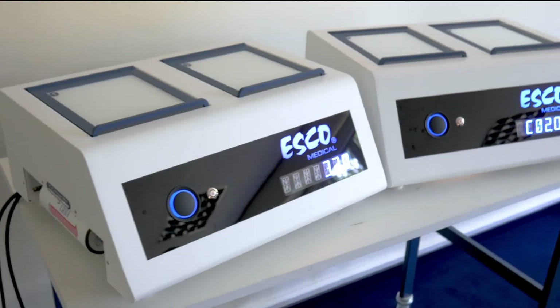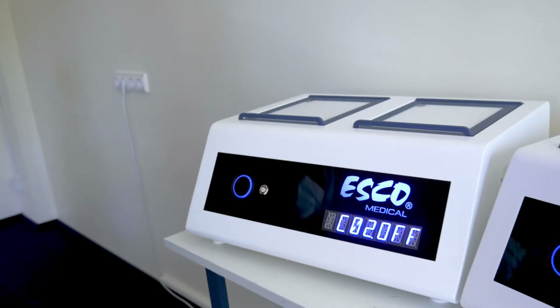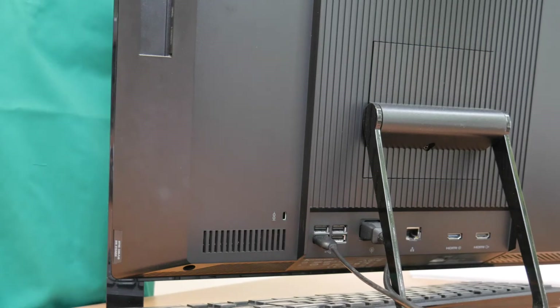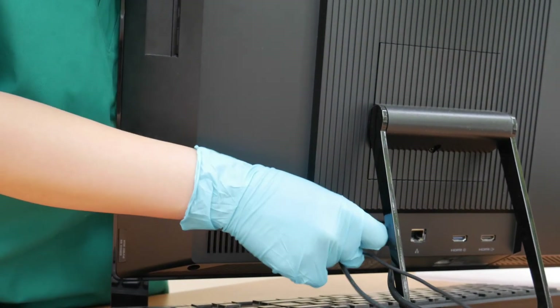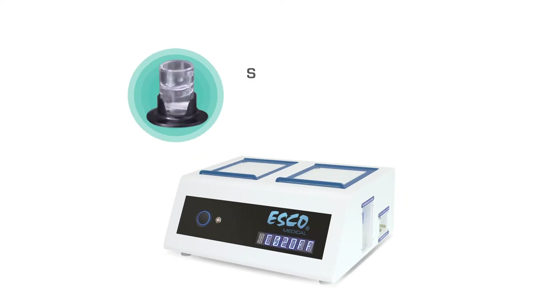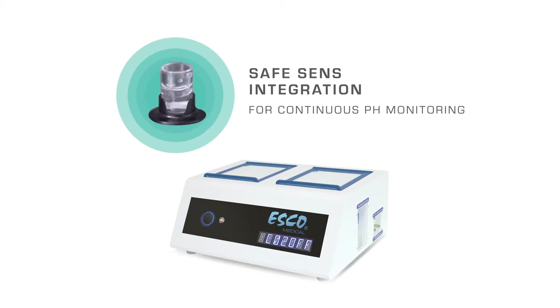With MiniMiri, you need not worry. It has excellent quality control features to complement your IVF routine processes. It can be connected to a PC for data logging of parameters, validation ports for external parameter validation, and optional safeSENS integration for continuous pH monitoring.